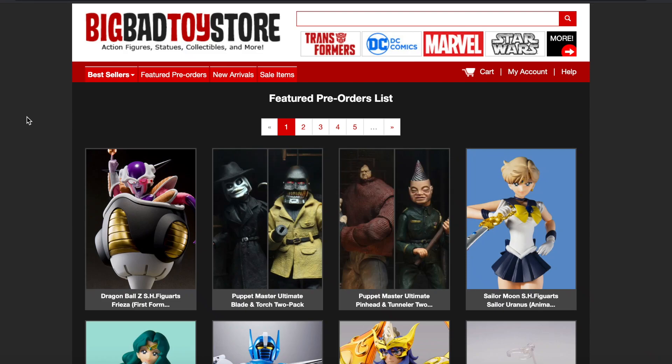What's up guys, Sahelman back with a pre-order video from BigBatToyStore.com. If you guys plan on picking up anything from BigBatToyStore, or want to see the items here, make sure you use my link in the description down below — it will definitely help out the channel. We are close to 100,000 subscribers, so if you're new to the channel, make sure to subscribe. We're going to be doing a giveaway once we reach 100K.